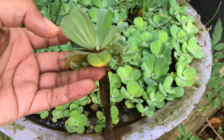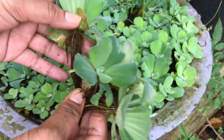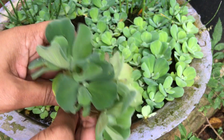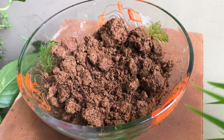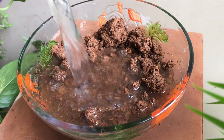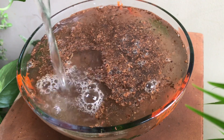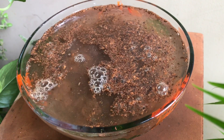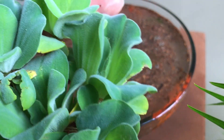You can easily grow them in any size pot, pond, or glass bowl that can hold water. It doesn't need to be very deep. Just add a handful of pond clay into the bowl or tub — if you don't have that, you can use garden soil as well. Fill the bowl or tub with water and transfer your plants into it.